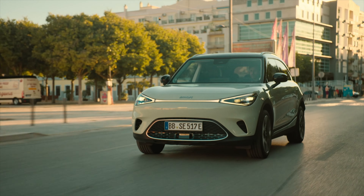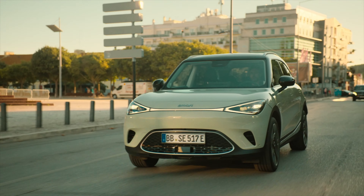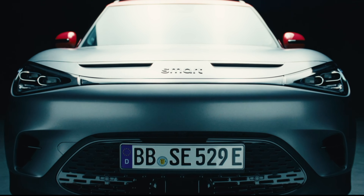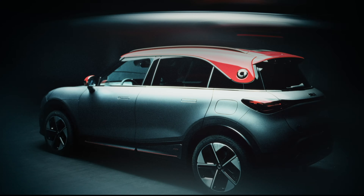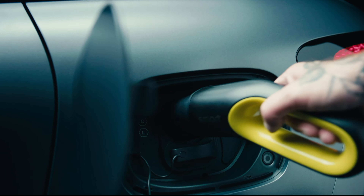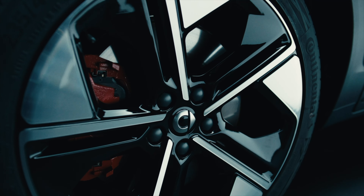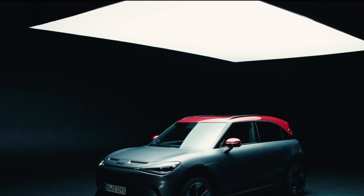It has a fully integrated infotainment system with a 9.2-inch fully digital instrument cluster, seven airbags, all ADAS systems, and full digital encryption. Moving to the Smart #1 Brabus edition: it accelerates from 0 to 100 km/h in 3.9 seconds courtesy of its dual-motor all-wheel drive system, generating 315 kilowatts of power — 428 horsepower — at 543 Newton meters of torque. Same 66 kWh battery, charging from 10 to 80 percent in 30 minutes.